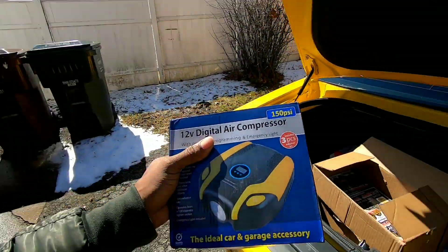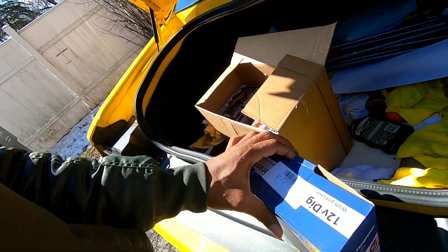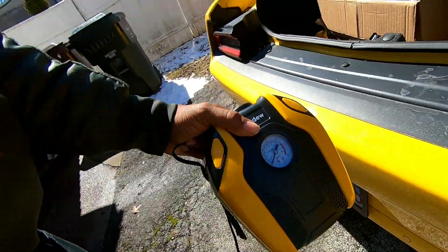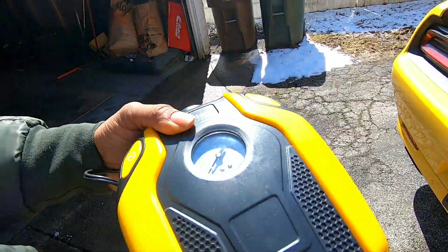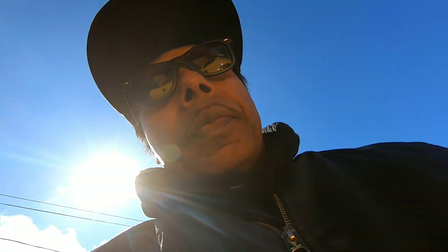That jumper box works like a charm, so AUDEW does make good products — we're gonna see today if this works. Hopefully it's the yellow one. Wow, they must have seen my videos — it is yellow! Make sure you get one to match your car as close as possible. This is nice — it has a light, and they got the gauge right there. This is a 100% real review.